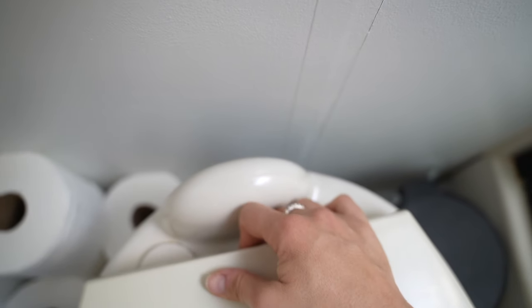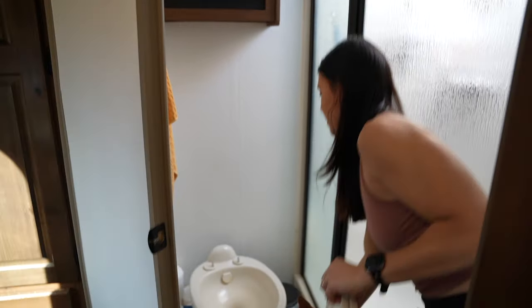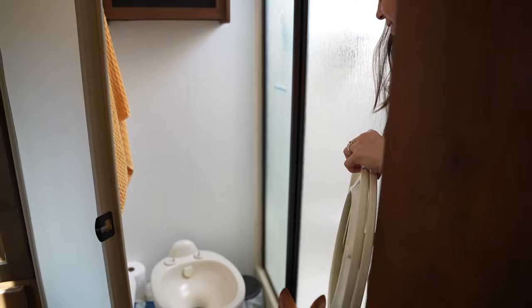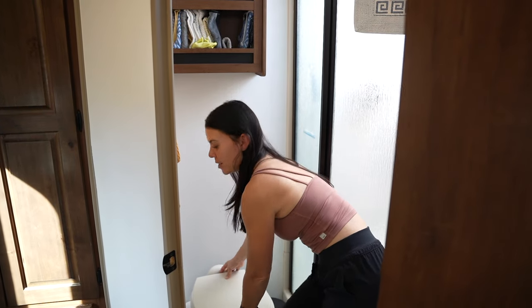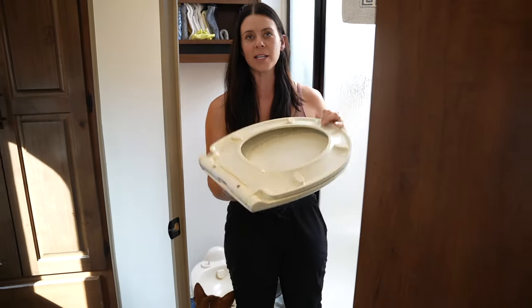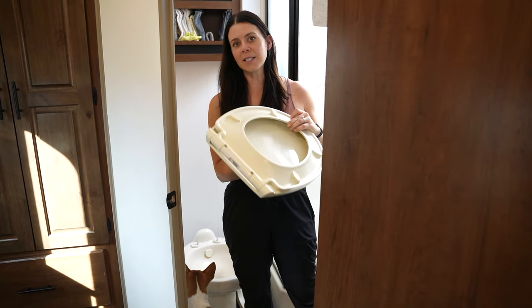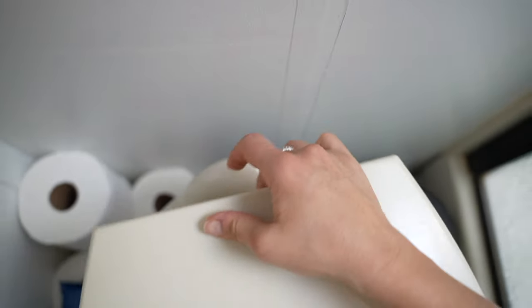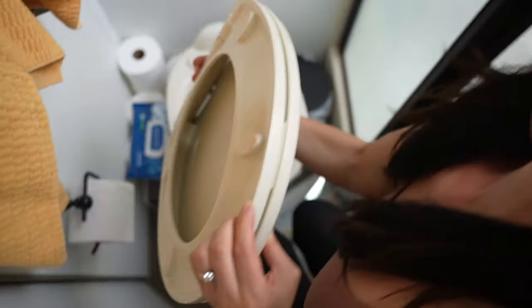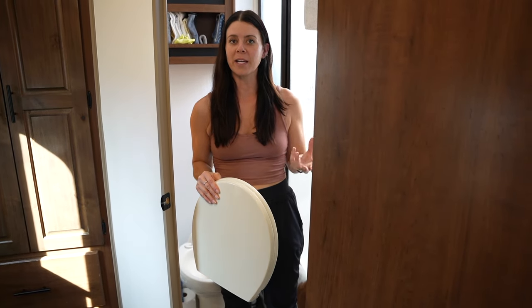One thing I absolutely love about our current slow close lid, even though it's plastic, is that it has some nice features. There's a quick release button right on the back. You just press it in with one finger and lift it up, and the whole toilet seat comes off. So you can get a very thorough deep wipe down and even take it into your shower to bleach it down. Then it just pops right back on — a really easy way to keep things looking brand new.